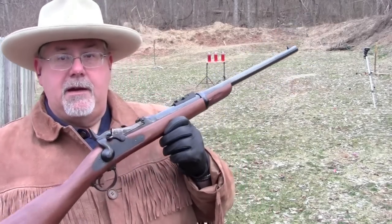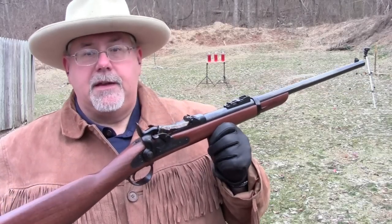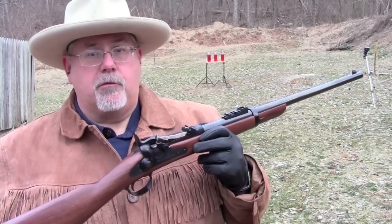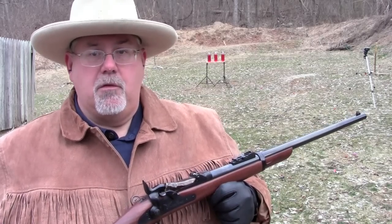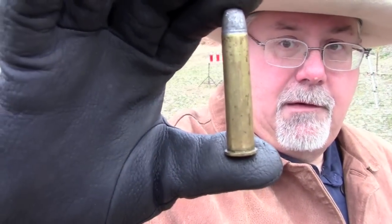This gun was not a new design in 1873. In fact, the design goes back to 1866, and the reason it came about was a situation that most of the world's armies faced. After the Civil War for the United States, it was obvious that cartridge guns were the way to go. The Henry rifle, the Spencer rifle during the war really showed that the self-contained metal cartridge, like this one, was the way to go.